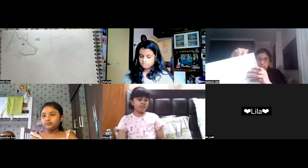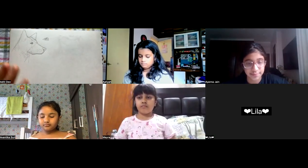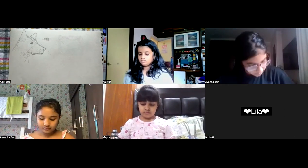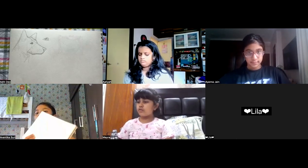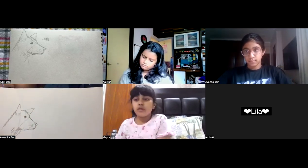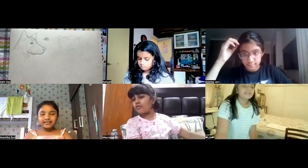I like to see everyone's faces because then I can see how your posture is, whether you're sitting properly, whether your hair is coming in your face. A student asks to show their work — oh my, that's very nice! Do you like your dog? I think it's wonderful, very nice — well done.